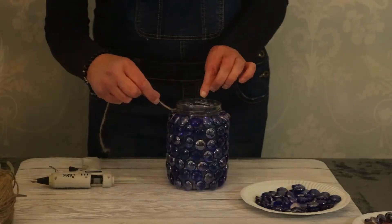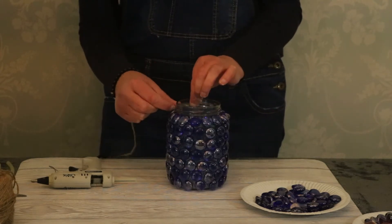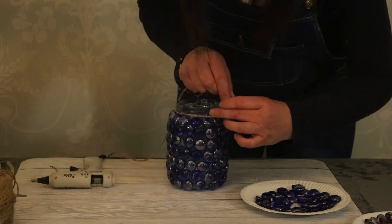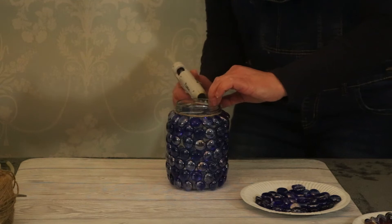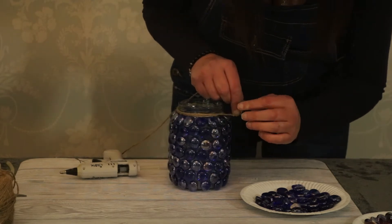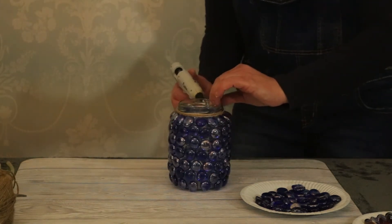Use a little glue to start it off. Use the glue gun to seal it at the bottom, and then just wrap it round and seal it. Then continue to wrap it round and seal it.